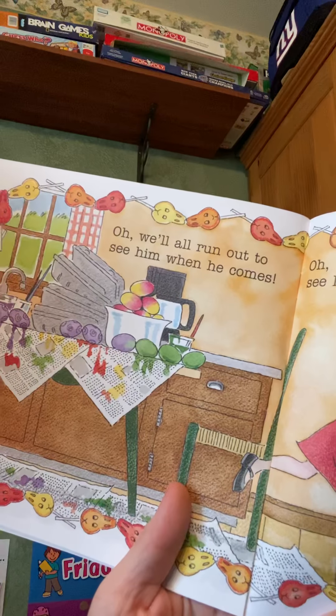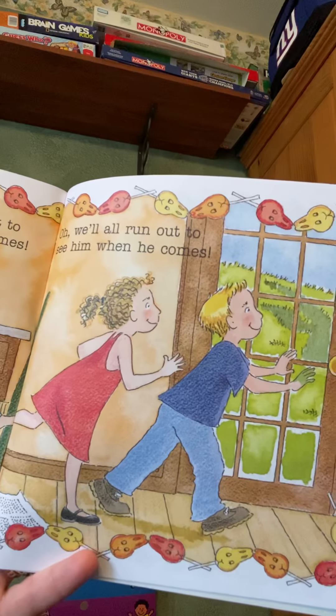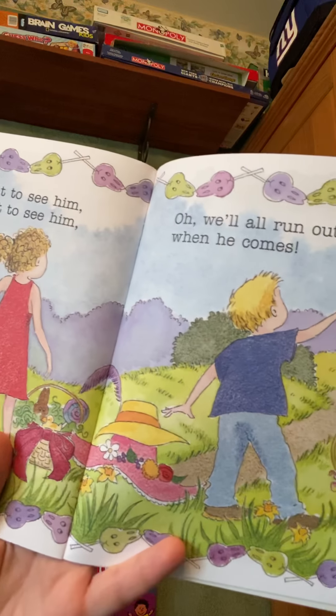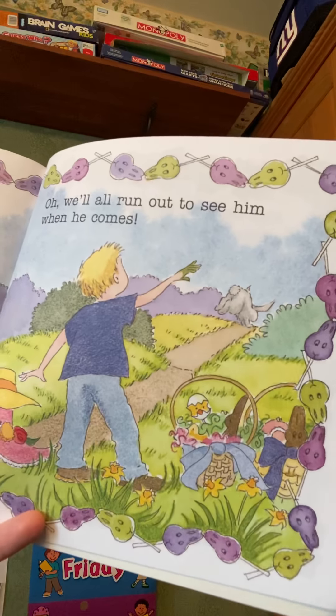Oh, we'll all run out to see him when he comes. Oh, we'll all run out to see him when he comes.